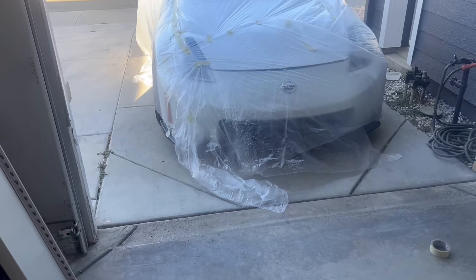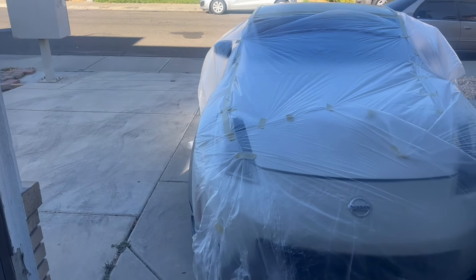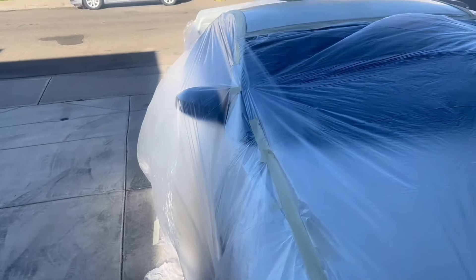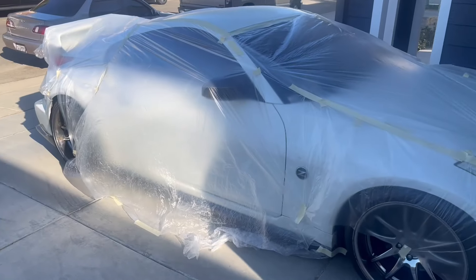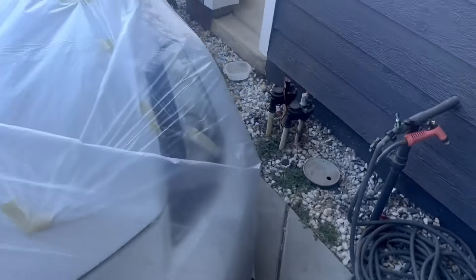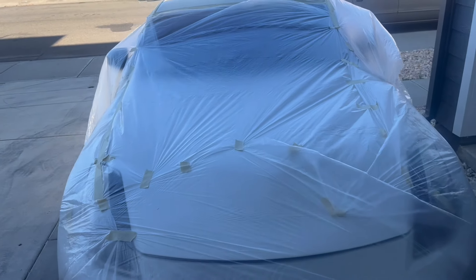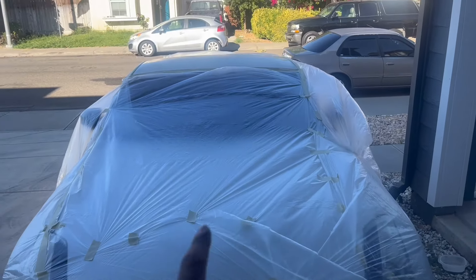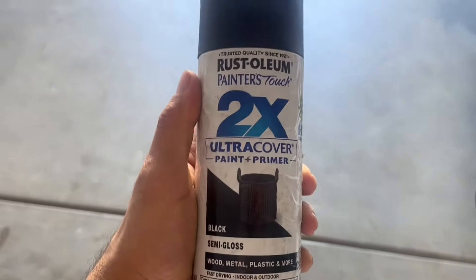The next day — what I got in the morning. Woke up early to get this thing done because I've got a lot more things to do. I already covered the whole car with plastic, getting it ready for paint. I'm going to cover this part right here as well, just to be safe. The car is already covered up. It's a little windy right now and this is the semi-gloss paint primer I'm going to use.